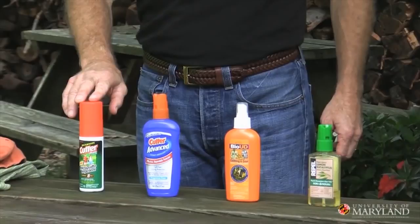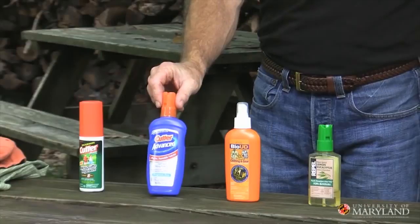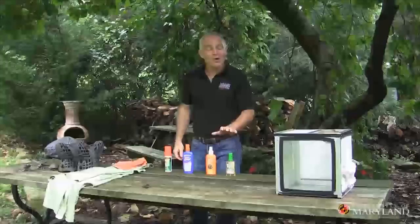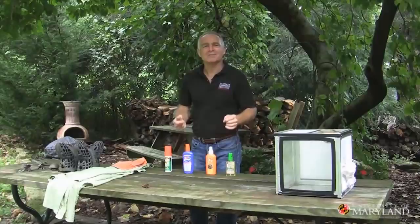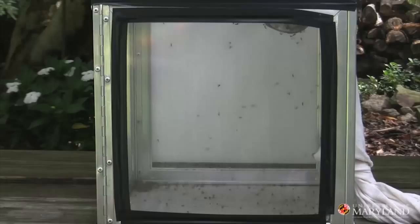An alternative to DEET is picaridin. There are also brand new guys on the block — these are botanical products, derived from plants. I'm gonna give this one a try. This one comes from the lemon eucalyptus. Let's see how well it works.